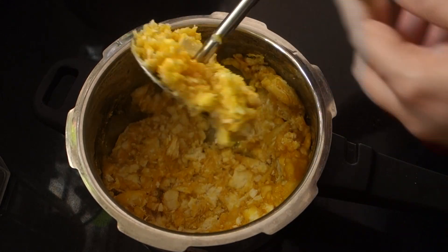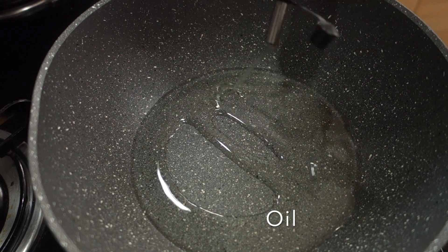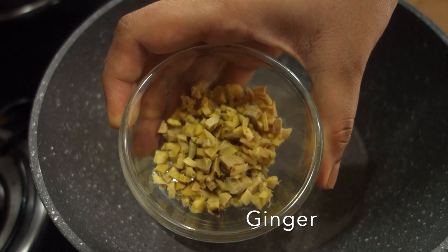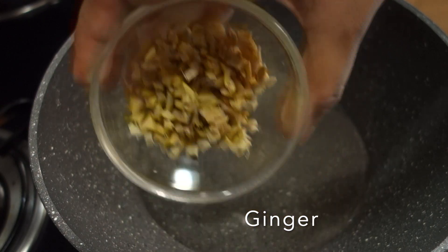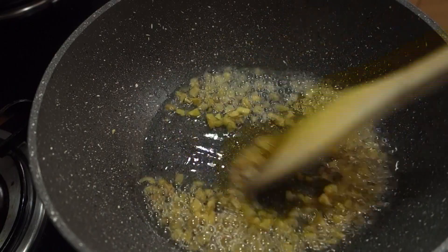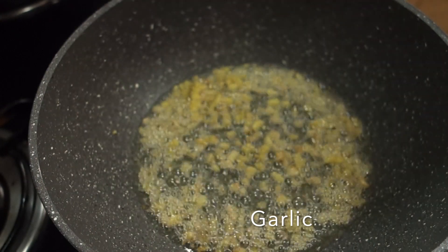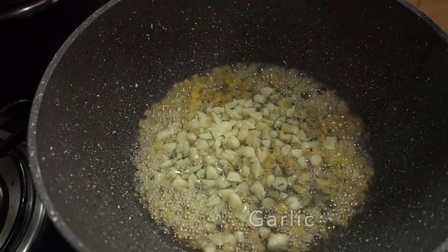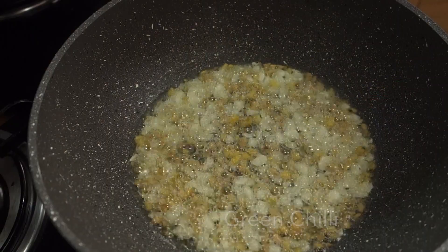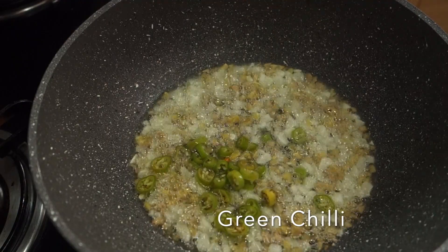Now we will use a pan. I will add 3 tablespoons of oil. Add 3 teaspoons of oil. Add 1 teaspoon of oil.